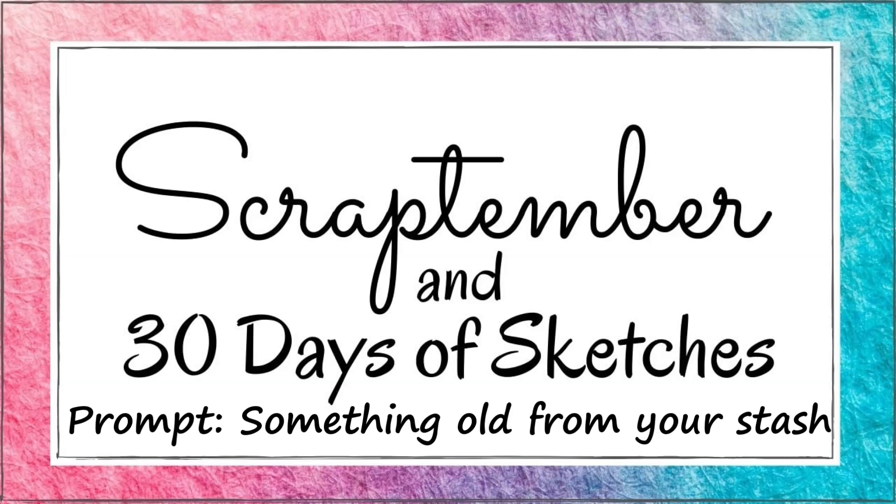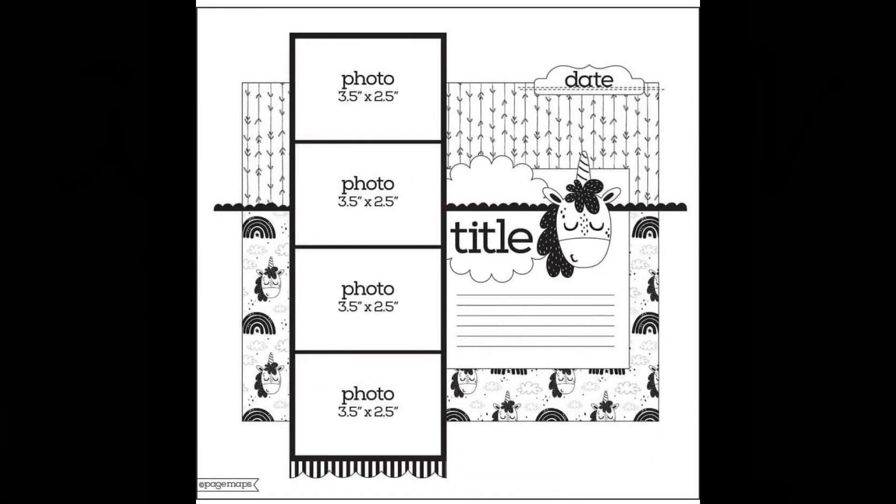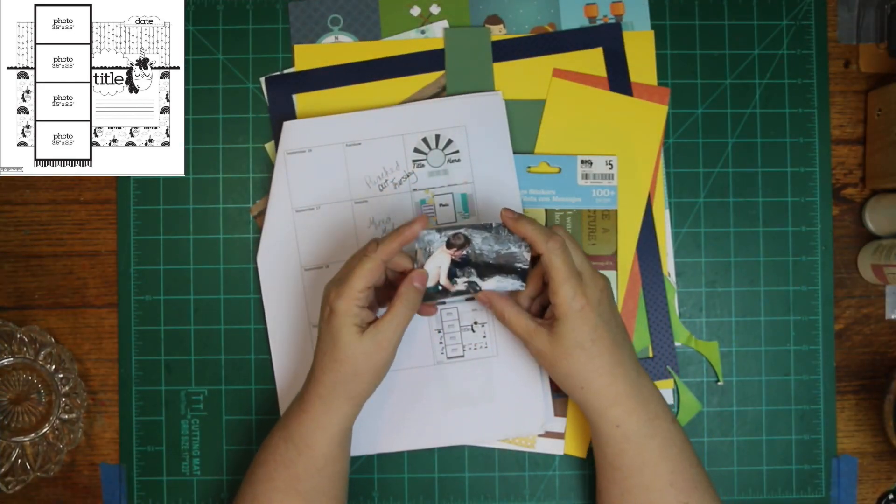Hi, it's Ronnie and welcome to my channel and to Scrap Timber with the Scrappy Sisters and Laura Alberts, and 30 Days of Sketches with Christy from Christy's Beautiful Life. The prompt today is using something old from your stash and the sketch today is from Page Maps. It's really cute, it's really detailed, and I was really tempted to use it to a tee but once I get started I use it as inspiration.